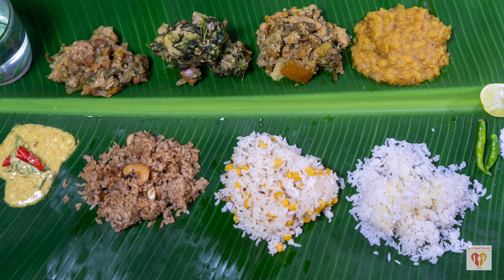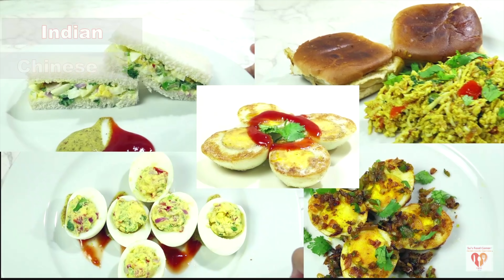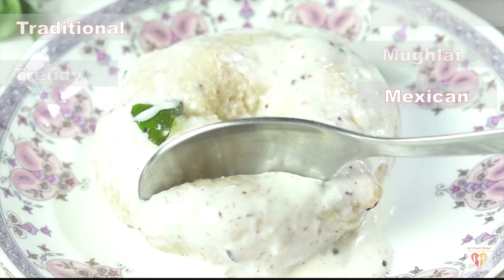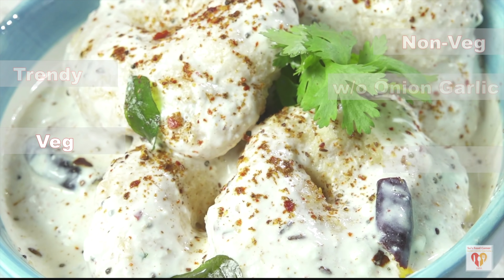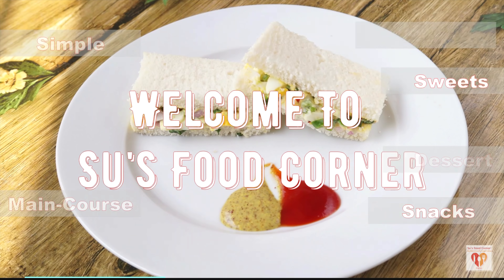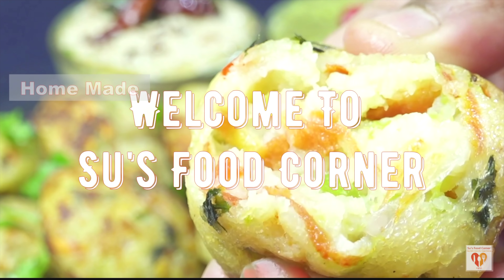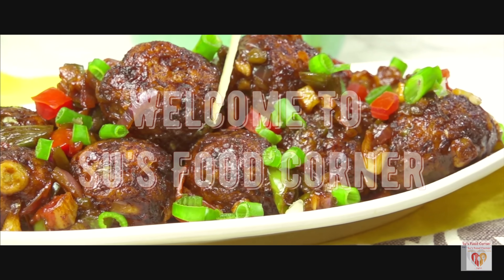Let's begin this sacred presentation. I am Subhakkari and I welcome you all to my channel Suze Food Corner. I hope you all are doing great. If you are new to my page, do subscribe and do not forget to tap the bell button. Thank you all for loving my channel and liking my videos. Let's begin with this recipe.